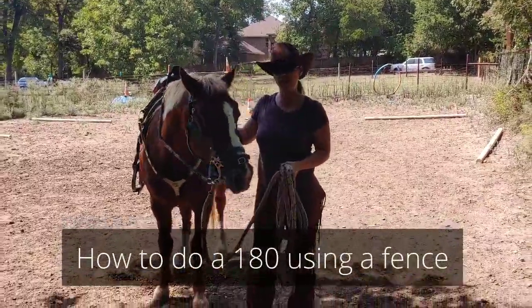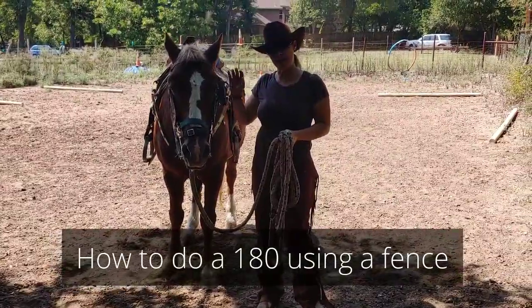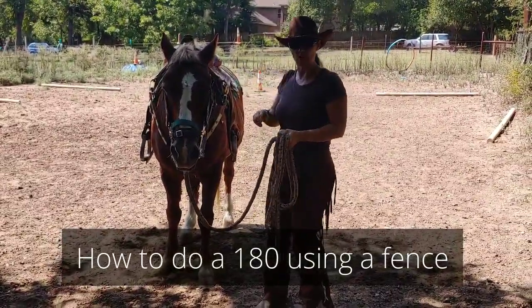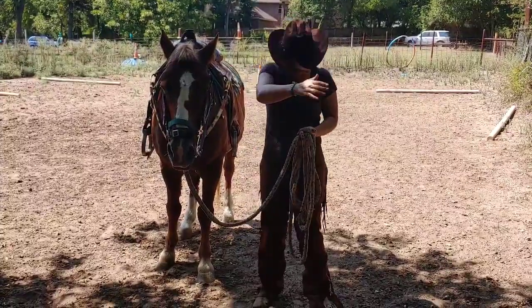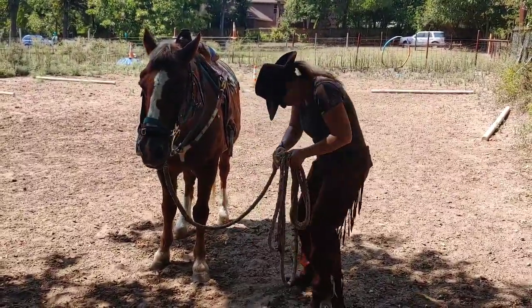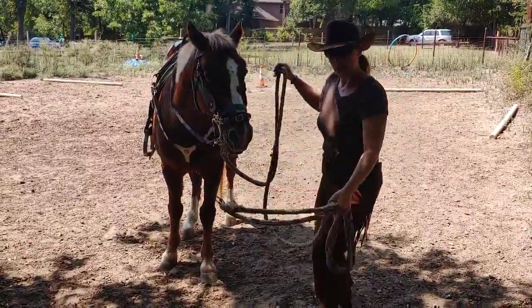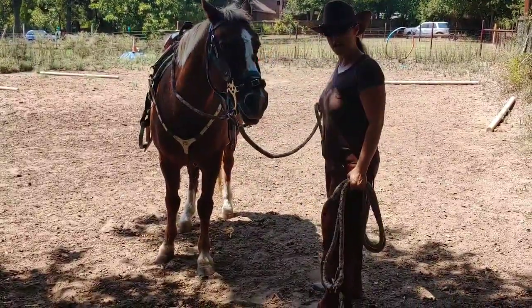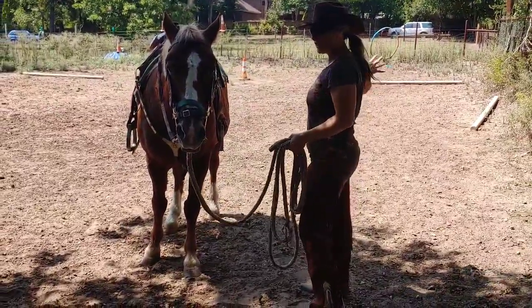Welcome to today's video. We're going to talk about doing a 180 on the fence. You can make this — it's basically a half a circle. What you're going to do is you're going to stop your horse, put your butt into the fence, back up, put your hand up in the opposite direction, and walk towards the horse and make them do a 180. So you're going to use your fence as a stopping point.